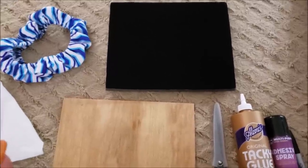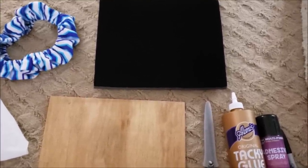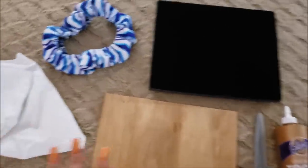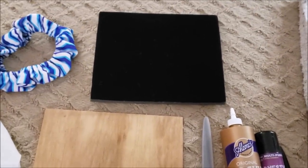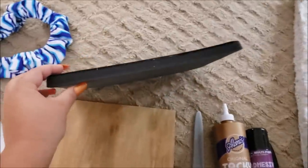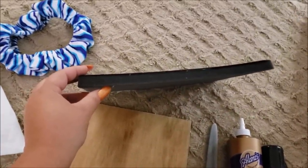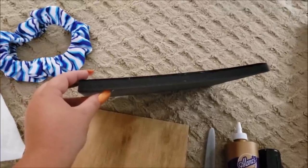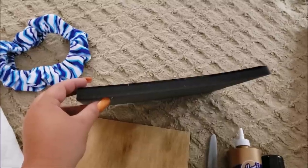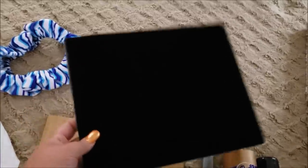Now I'm going to go over the materials with you guys. Like I said, everything here is pretty much recycled from something else — the only thing I bought for this project is this here. The whole thing that got me going on this project is this foam piece, and I'm not going to lie — I got this out of the trash. It was my own trash; somebody in my household threw it away and I saw it and thought, oh my god, I can use that for a bead board.